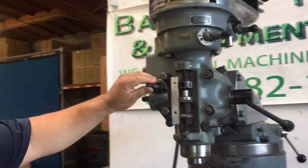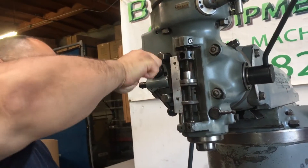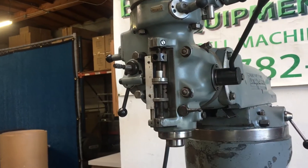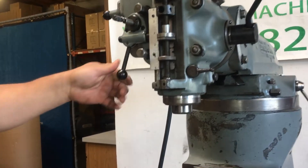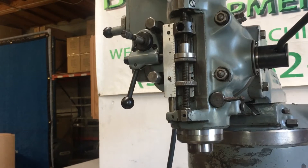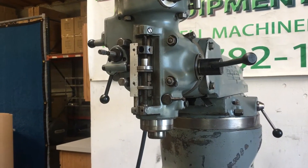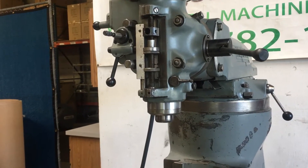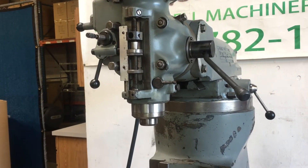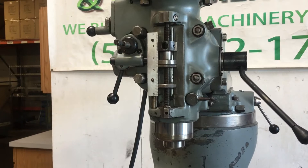It's got an auto feed if you want to use the auto feed. You can see the auto feed coming in right here — it's traveling downward. And once this piece reaches down here, it'll stop on its own.